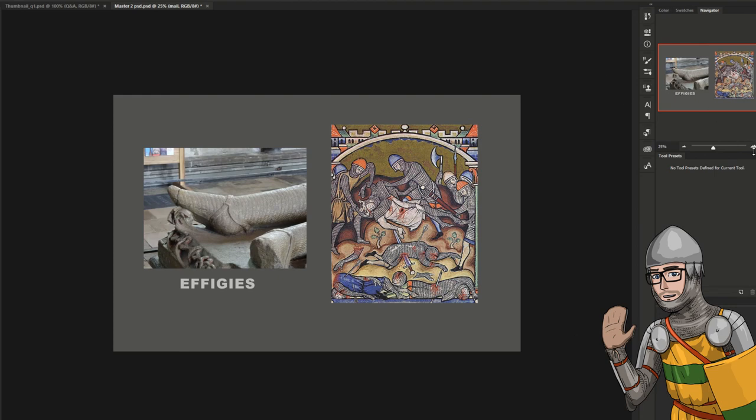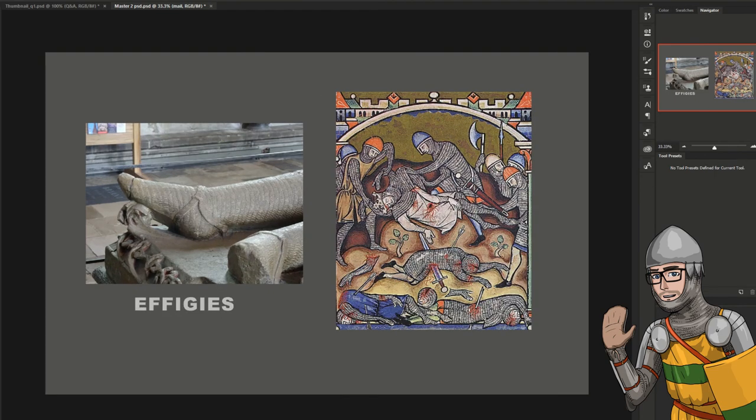I look at effigies. Effigies are a really good example of how mail was tailored towards the body. In this case, I've looked at the foot, and you can see how the structure of the foot has been shown because the quality of the mail is really quite high and it's been tailored really well towards the body. A lot of bad reproductions don't have that, and it gets quite saggy on the body.